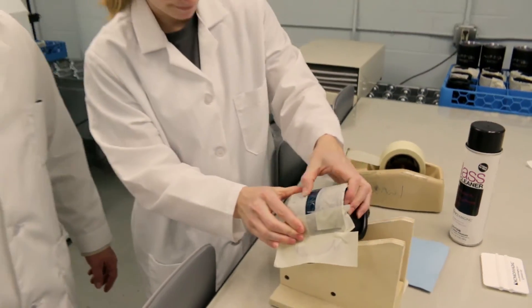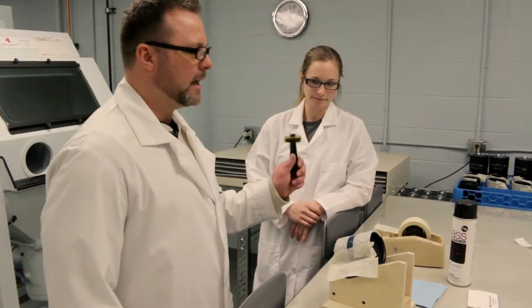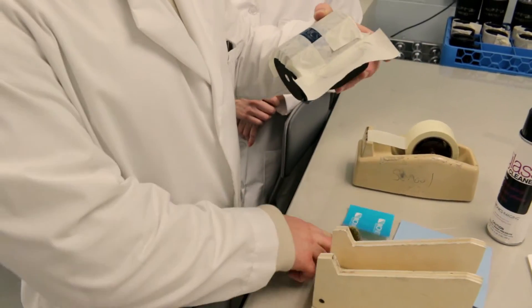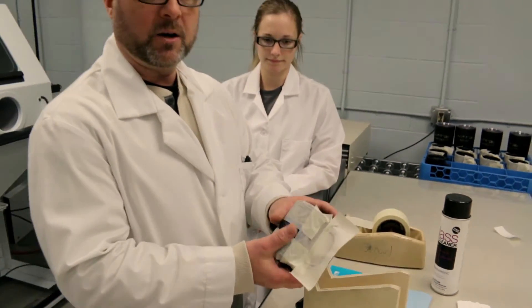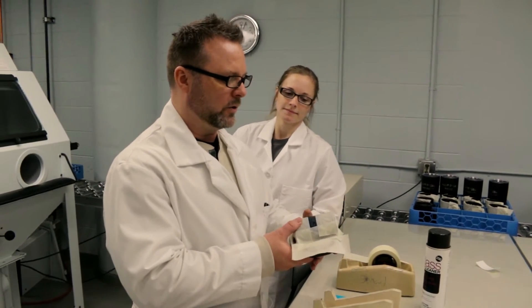Once we tape this up we should wire wheel it. We have our handy-dandy wire wheel. The wire wheel is nice because it removes any trapped air pockets in the mask, but it also presses the mask down for a little better adhesion.